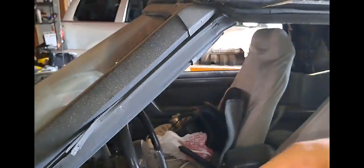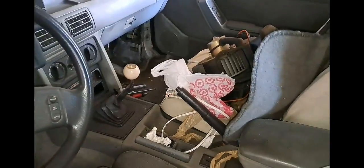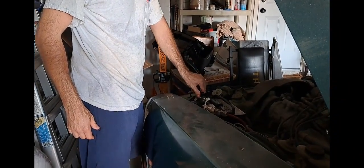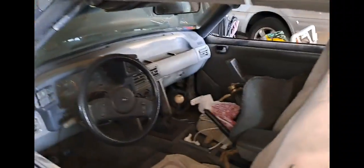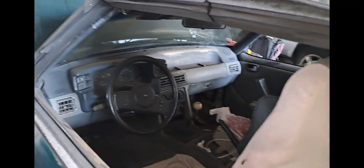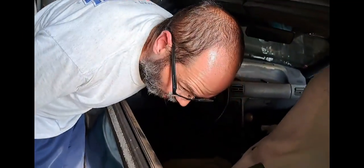Alright, so here's kind of the moment of truth. I hope we're going to be able to hear this. I'm going to turn the key. Actually, I forgot to reconnect my battery, so I'm going to reconnect it now. There we go. So we put power to everything. Hopefully I'm not forgetting anything, but we're going to go ahead and turn the key and try to listen for the fuel pump.